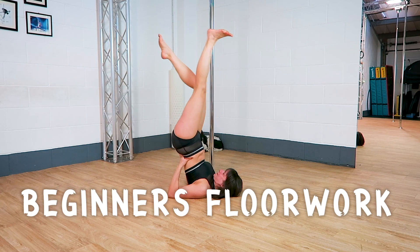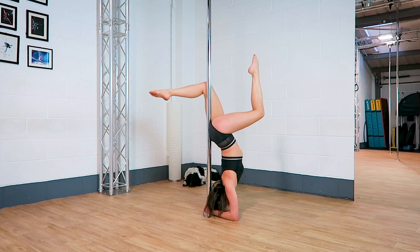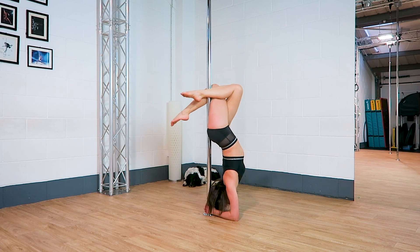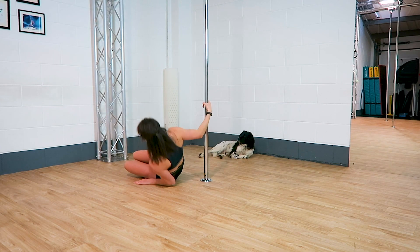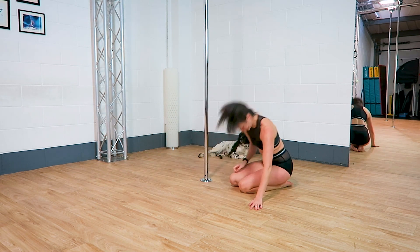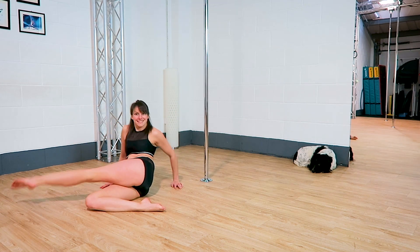Fun floor work. Here are some of my favourite little bits of floor work. You can add these into pretty much any routine you want to. Of course there's so much amazing floor work for you to try, but hopefully these are good ones to get you started.